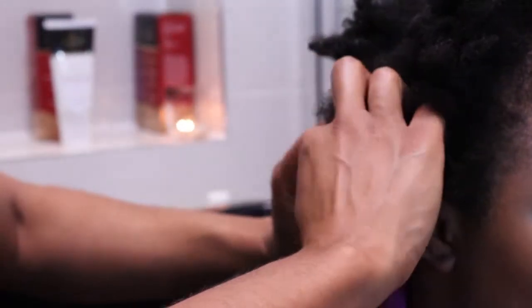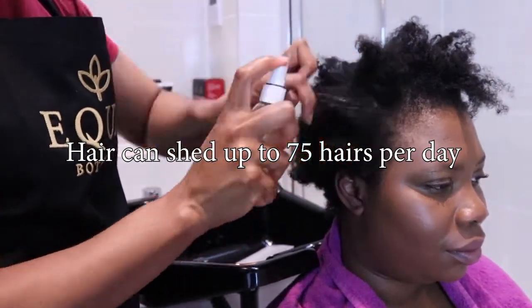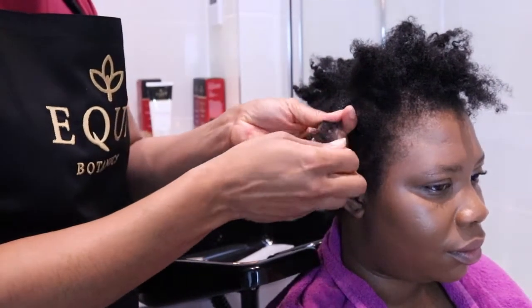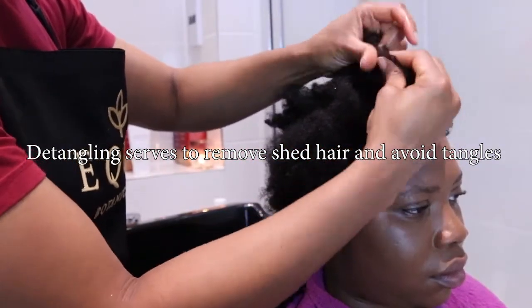Why do we detangle? Our hair can shed up to 75 strands of hair on a daily basis. Washing with shed hair will lead to tangles, knots, and breakage. Detangling acts to remove the tangles and make it quicker and easier to cleanse the hair.